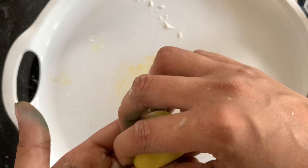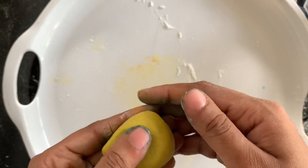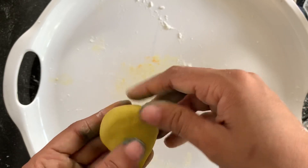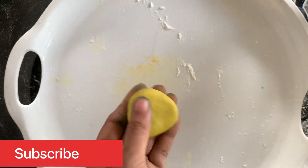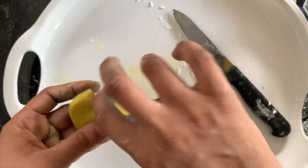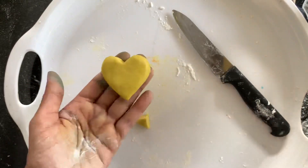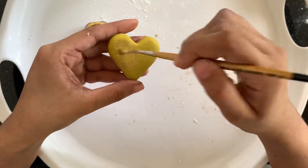I am doing the front-end decoration. I am using a heart shape on the top. I will add the recipe link in the description box. I am using golden dust on the side and mixing a little bit in. I will apply it using a brush.